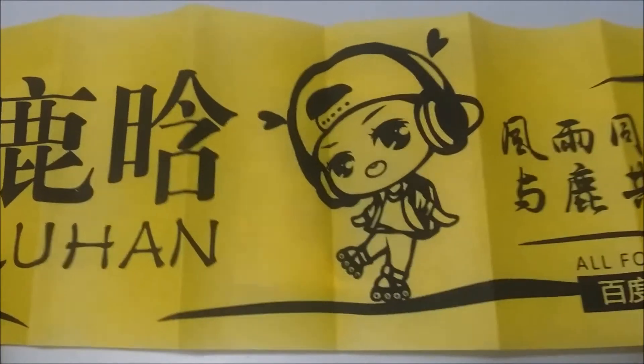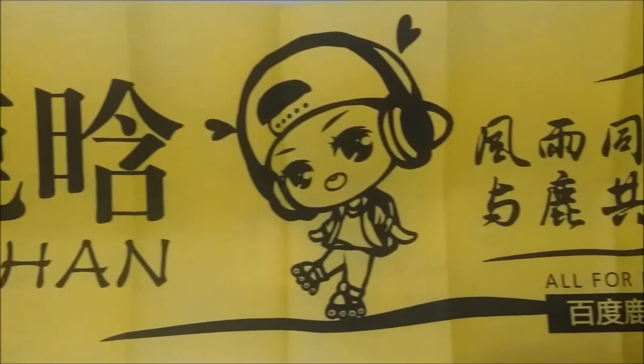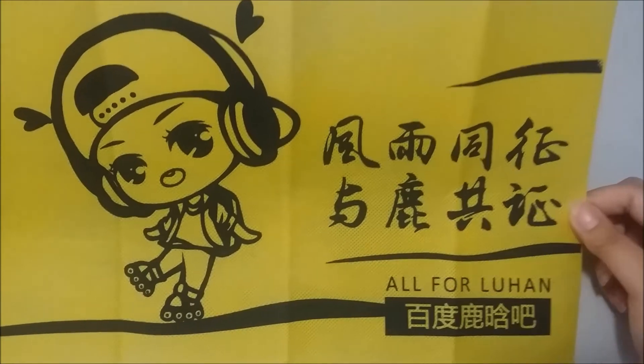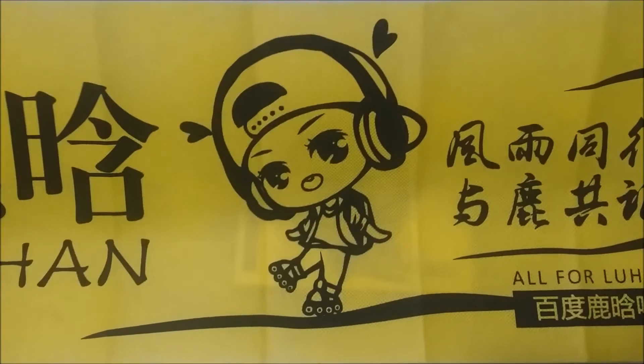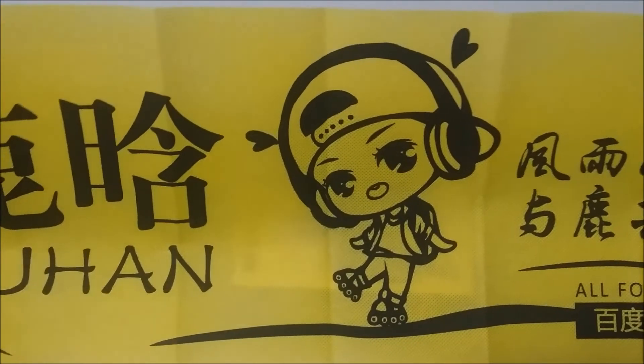The last freebie is this Luhan banner. It's yellow, it's really nice — again from All for Luhan, it's super cute. I'm sorry I can't show you the full picture, but this is my second banner in a week so that's pretty cool.